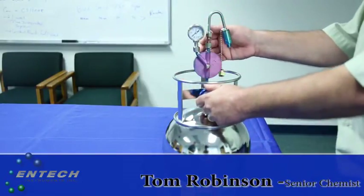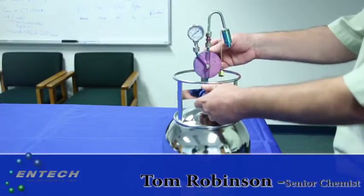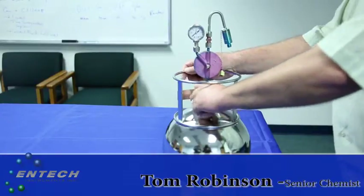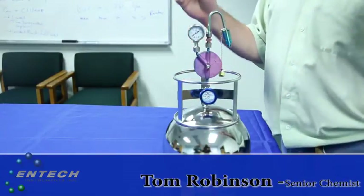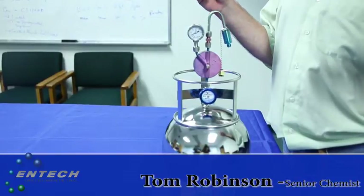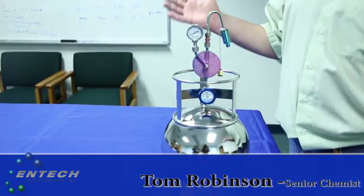You also want to verify the calibration of the flow controller itself. To do that, you simply close off the valve and monitor the time. We have a spreadsheet that shows you the time it takes to go from 20 inches of mercury to 10 inches of mercury to perform the one-week sampling. That happens to be 52 seconds.